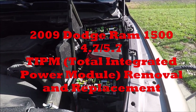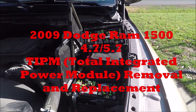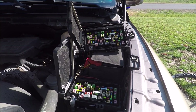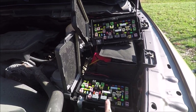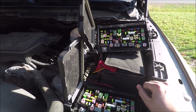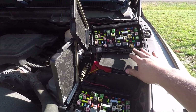Here's the 2009 Dodge Ram 1500 4.7 and 5.7 TIPM — Total Integrated Power Module — removal and replacement. I have two of them in the truck right now. What we're going to do is take this TIPM, which is perfectly well and functioning, and replace it with this one that's been repaired by Circuit Board Medics. My original one was too far gone, so they had this one and replaced it.